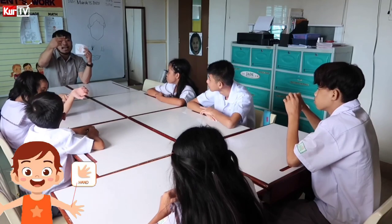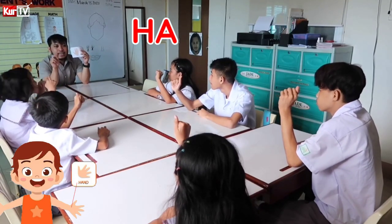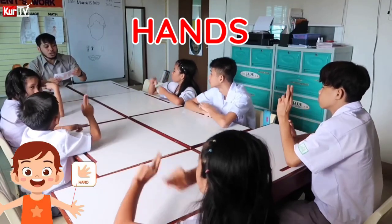Let's spell the word hands: H-A-N-D-S. Hands. Okay, very good.